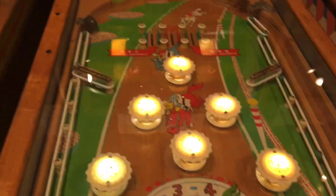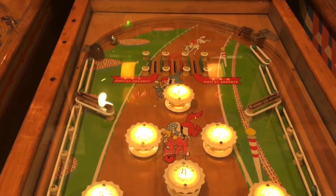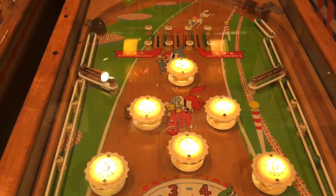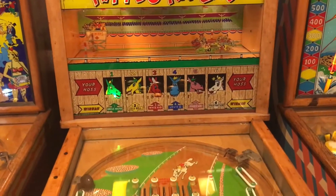So what guys would do — I was there with a couple of guys — they would say number five is going to win, and somebody would say number four is going to win. And then you would shoot the ball, and the ball would bounce all over, and the horses would go.